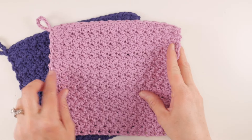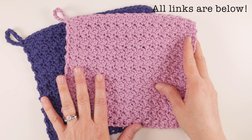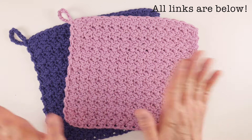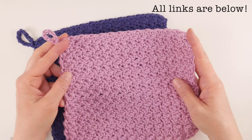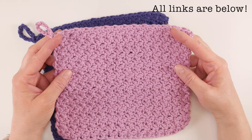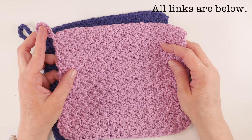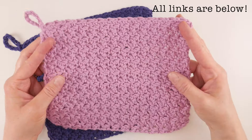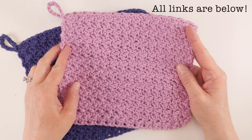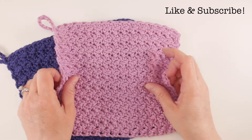You can also find the full written pattern on the Fiber Flux blog. You can get the ad-free PDF in my Etsy shop or in my Ravelry shop. You can also join our Fiber Flux Gold Pattern Club on Patreon for five dollars a month and get the month's patterns each month delivered to you as a PDF. So you can get this all different ways and we're gonna go through the video tutorial today together.